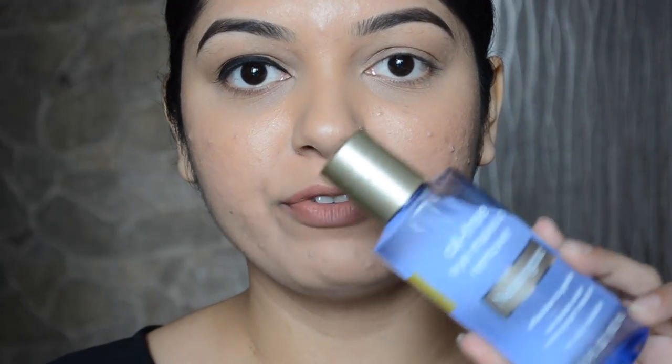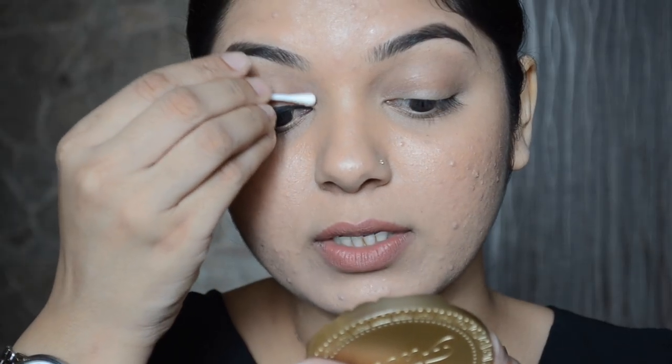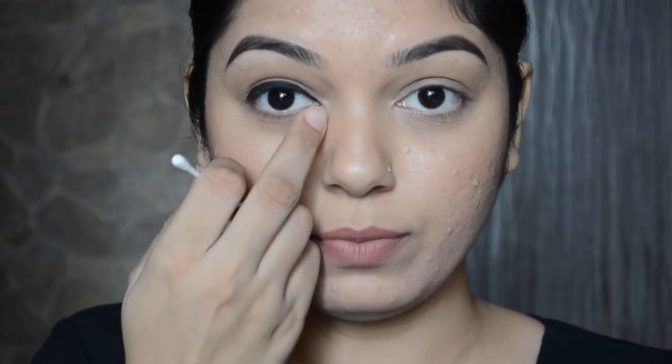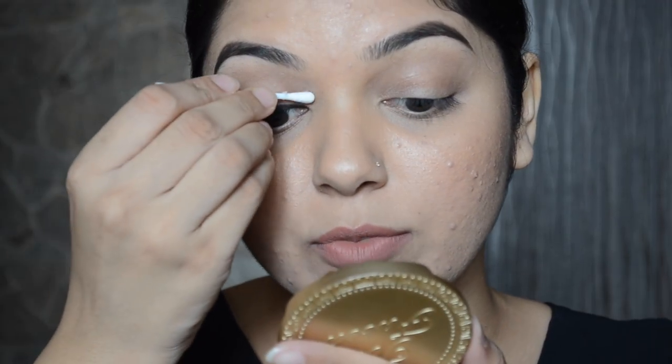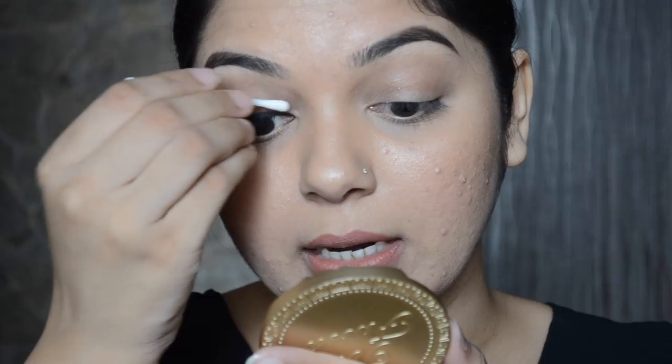I've drawn a nice thick line and in case you've made any mistake, always keep a q-tip or a cotton bud handy along with an oil-free makeup remover so you can clean the edges for a more even and clean look. Rather than wiping sideways, I always like to roll down the cotton bud very gently — that way you can clean more precisely. If you want to make the inner corner a bit thinner, just roll down the cotton bud instead of dragging it.